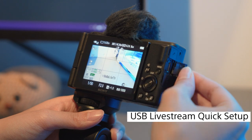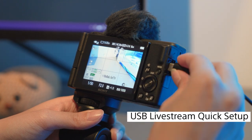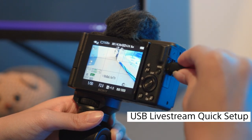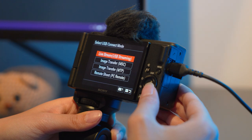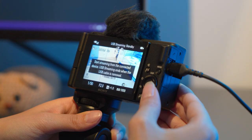When I'm ready for my live stream, I just connect a USB cable from my PC to my camera. The camera gives me options on the screen on what I want to do. Select the first option that says USB live stream, and we're ready to go.